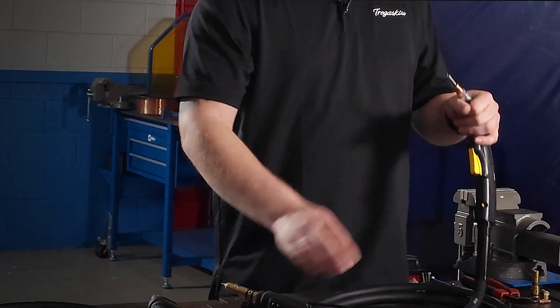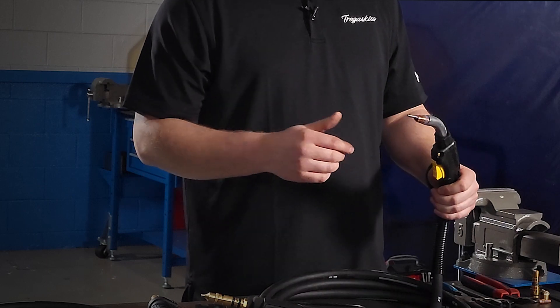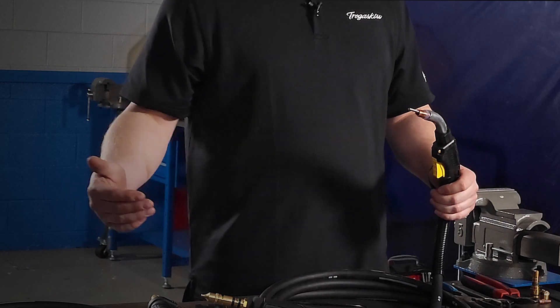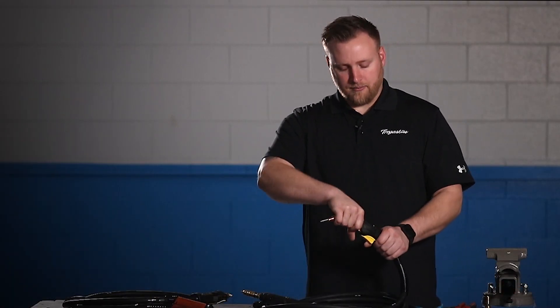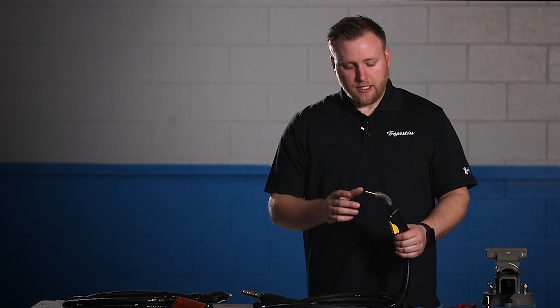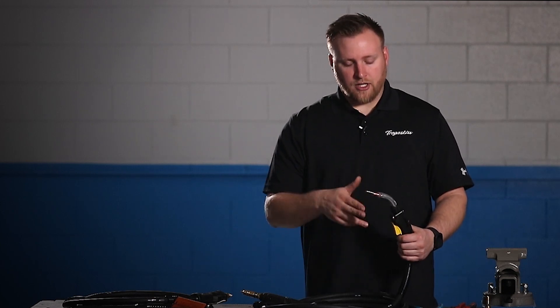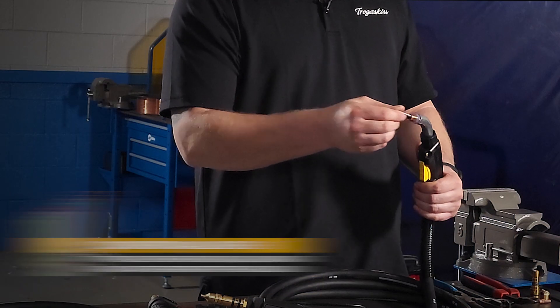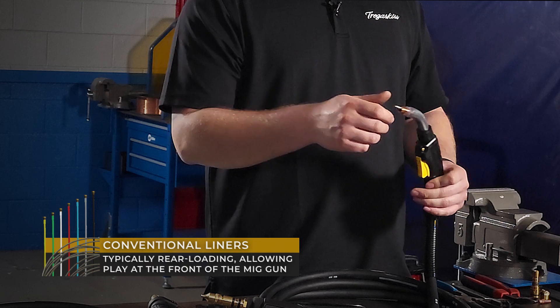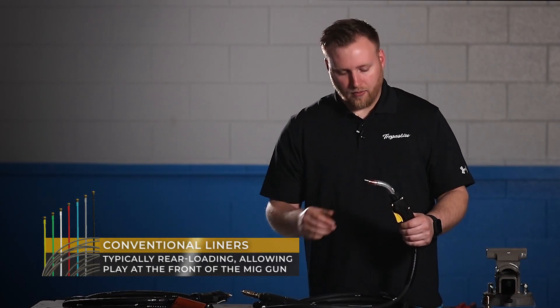Starting off with what liner technology has been — the conventional style. This liner is going to load from the rear of the gun, and this applies to pretty much any manufacturer. You measure to whatever the spec should be, cut it, and then you have all this play. It's floating on one side, and because it's floating, as you manipulate the cable, the liner is moving around.